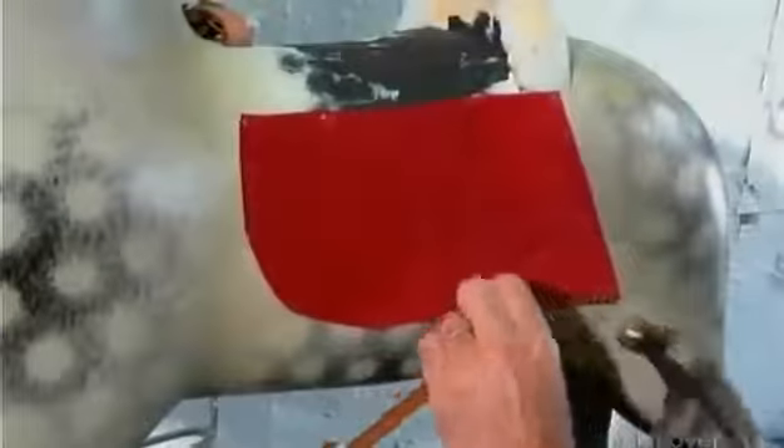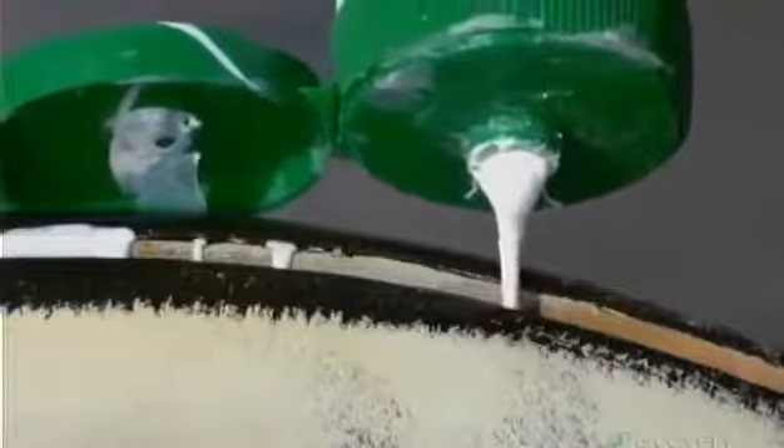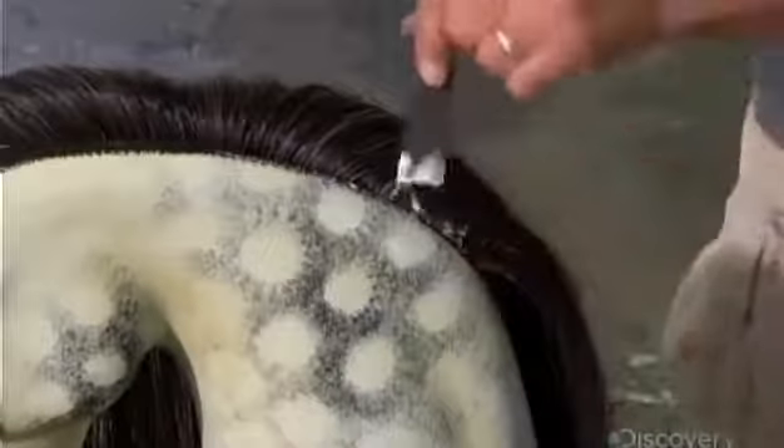After the surface is varnished and waxed, he dresses the horse in a suede saddle blanket, using brass tacks to affix it along the leather trim. Next, he nails the leather saddle in place. He squeezes globs of glue into a slot running down the horse's neck and inserts the mane, a weft of genuine horse hair, then nails it in place. He also applies glue to the tail hole and fits a tail, also made of real horse hair.